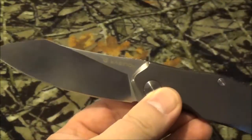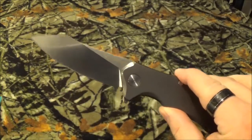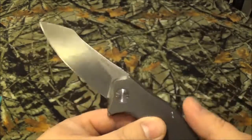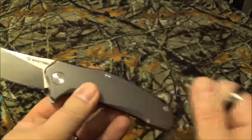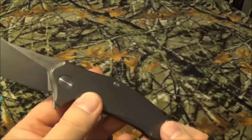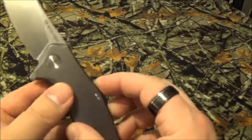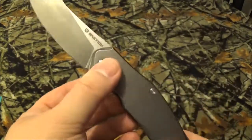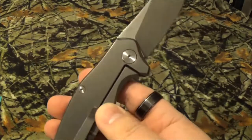It has a neat little heft to it when it opens. Look at that blade — the blade itself is D2 tool steel and the handle is stainless steel titanium coated. As you can see, it has a frame lock, which I kind of like, and it does have a flipper open.